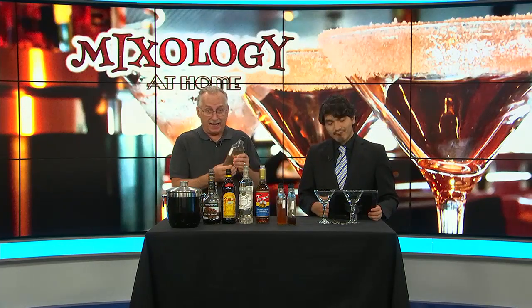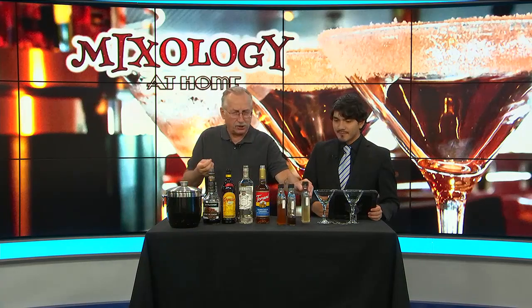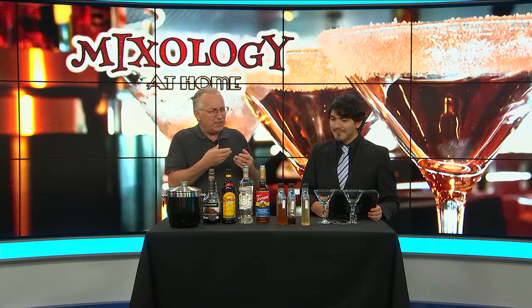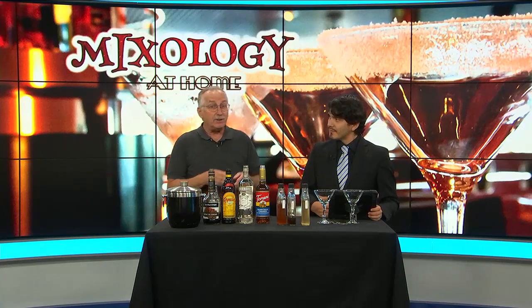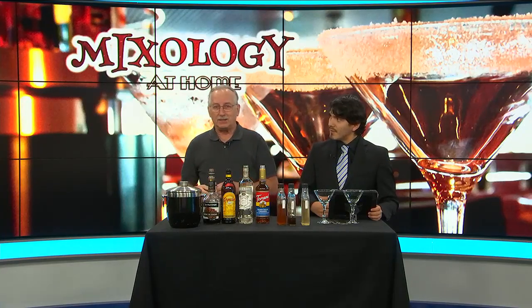At a minimum, you should have simple syrup in your home bar. It's equal parts of water and sugar. It's very easy to make. You can buy it, but making it yourself is cheaper, and you can adjust the sweetness to your taste — some people might want a little sweeter, some people maybe not so much.